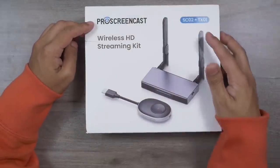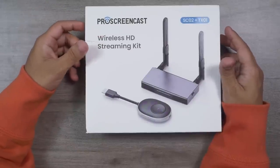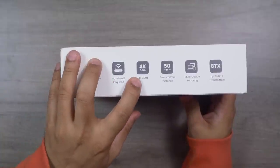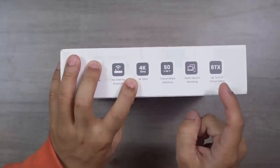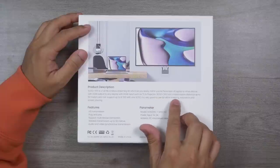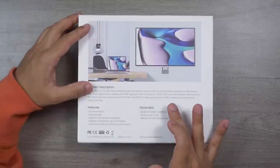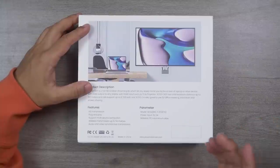Here is the box of Pro Screencast SC02 Plus TX01 Wireless HD Streaming Kit. The box is already open since I've been using it for almost one month, but I've placed everything back inside to share the unboxing experience. On the box they've written: plug and play, no internet required, 4K 30Hz, 50-meter transmitter distance, multi-device mirroring, and up to eight transmitters. The back describes it as a full HD wireless streaming kit for mirroring your laptop or other HDMI devices to any HDMI display such as a TV or projector.